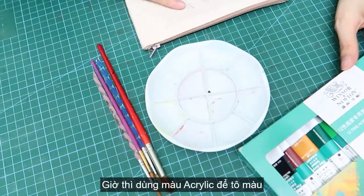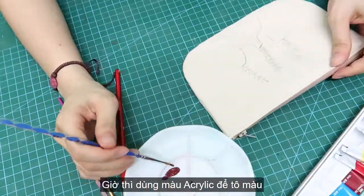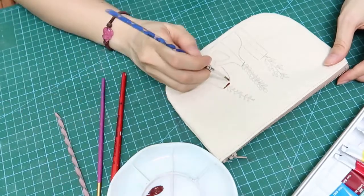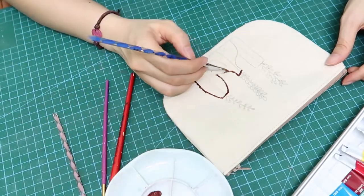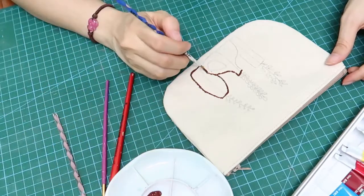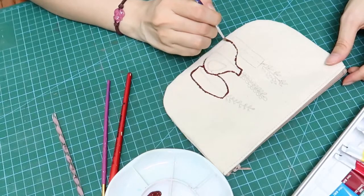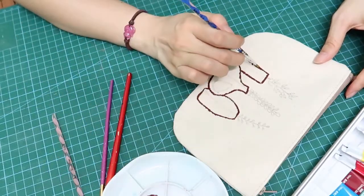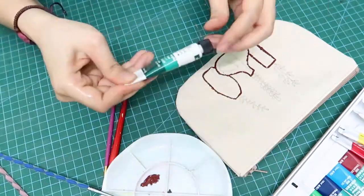Now I use the acrylic color to paint my picture. Okay, let's do it. Keep it cool! I use this paper too.